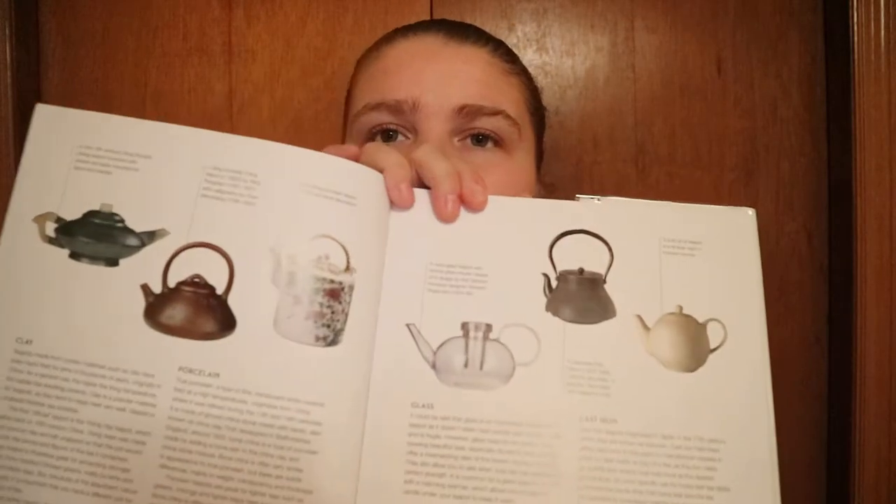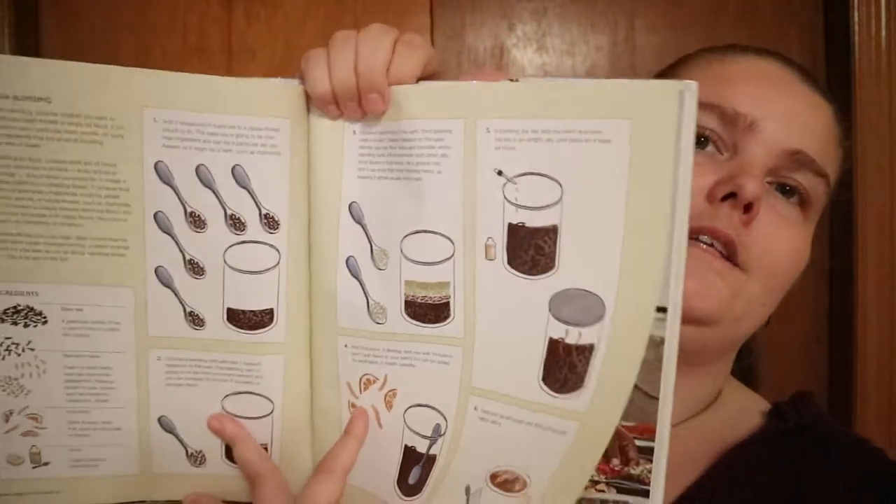You get that same setup for all the types of information they are presenting — like different types of pots and infusers. And then blending, tea blending techniques — some visuals of how you would do it. They talk about it, but sometimes you need that visual. And you've got a few blending ideas right there, like iced tea — ideas and recipes.